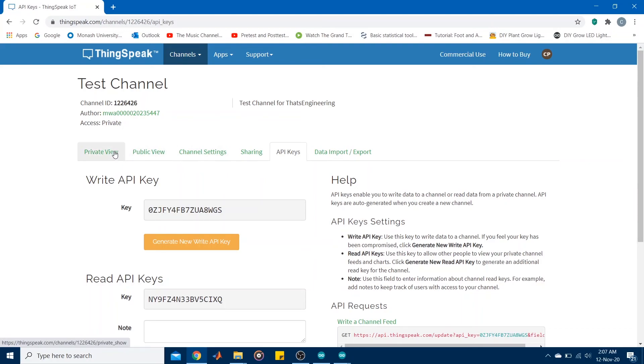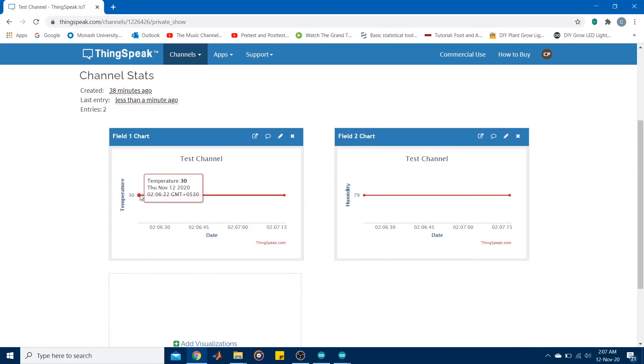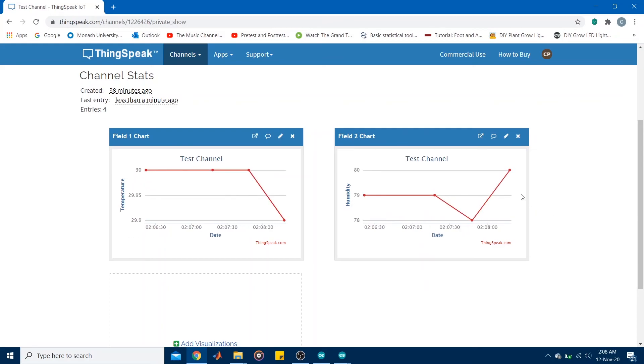Going to Private View on ThingSpeak, on the charts you can see the data points — the previous one and the one just uploaded. Waiting another 30 seconds, you can see the most current data point appear, with both charts dynamically updating themselves with the most current data being pushed to the cloud.